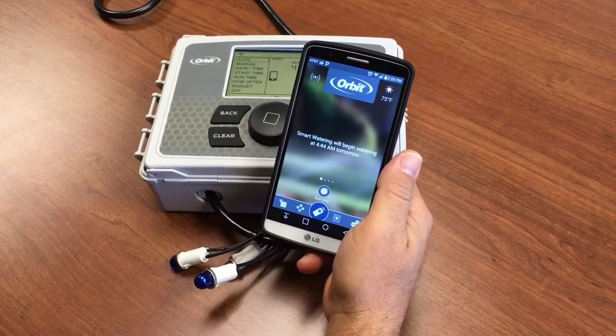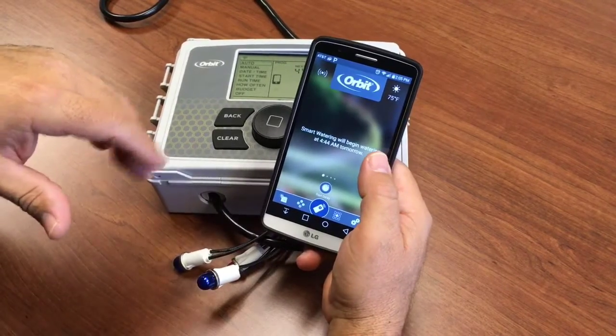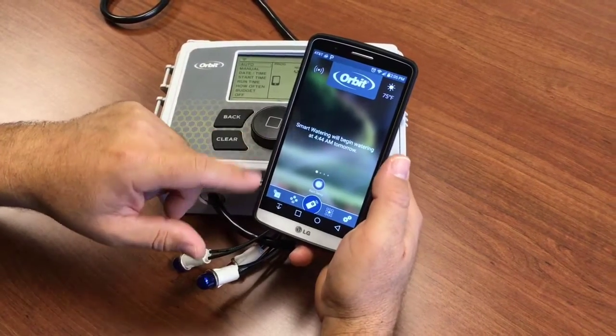Now that your timer and your phone are paired and connected and you've got some programs running, maybe you've added some zones or you want to create a custom program in addition to your smart.